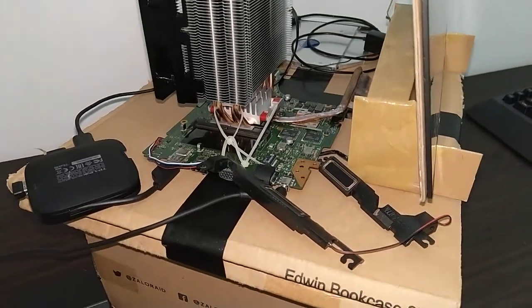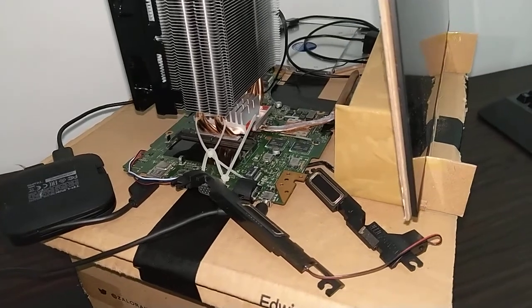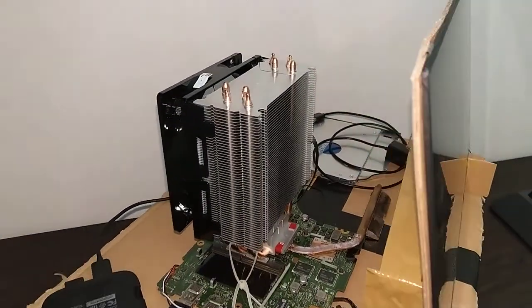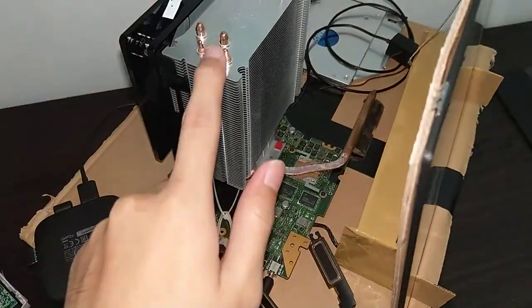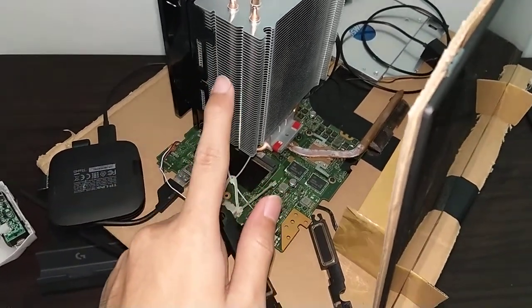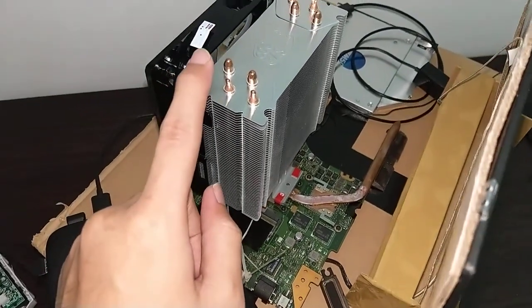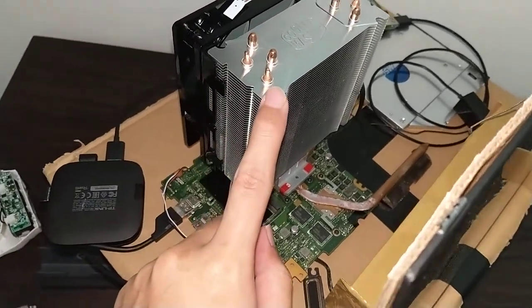Hi, I want to share my modification from my laptop to desktop. I did this because the cooler was working in very bad condition, so I changed it with a Cooler Master Hyper 212 LED.